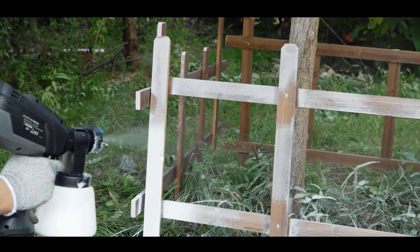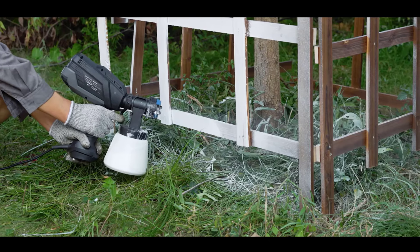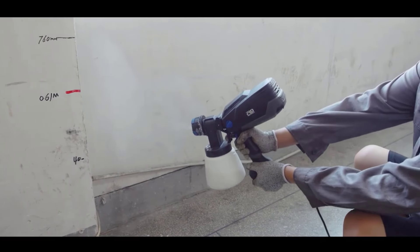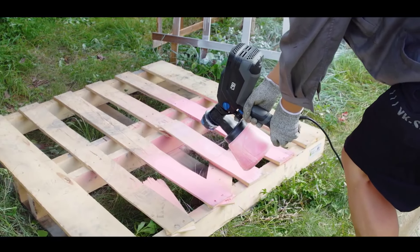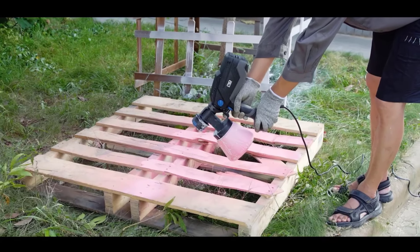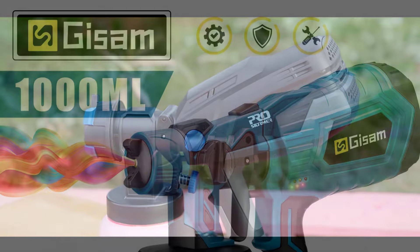The ProStormer PTHT 264 Paint Spray Gun is an excellent choice for both DIY enthusiasts and professional renovators. Its powerful motor, HVLP technology, and user-friendly design make it a versatile and efficient tool for a wide range of painting projects. Whether you're tackling home improvements, car painting, or commercial tasks, this spray gun delivers quality results with ease.